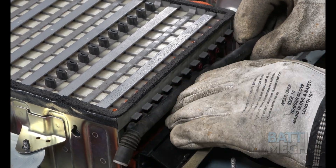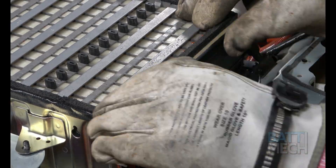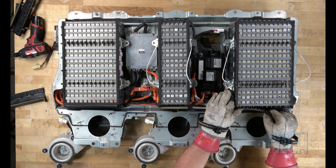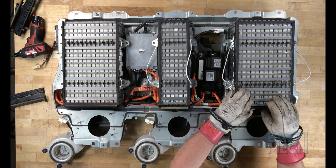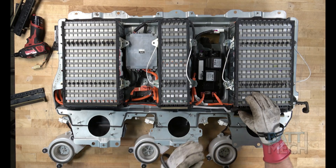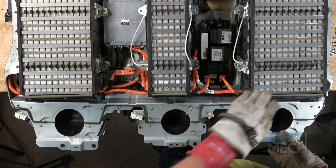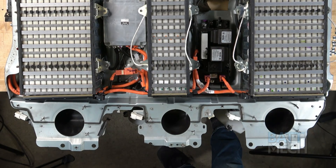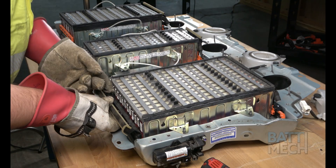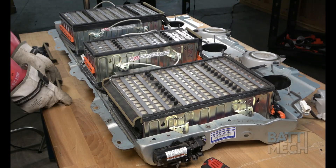Now that the wiring harness is attached, you'll reattach the vent tubes and black wiring harness covers. Continue attaching the vent tubes all the way down. Here's where the black wiring harness covers go on, in case you have forgotten. If you bent the case down in the previous step, now would be a good time to bend the case back up to its more natural position. Back on the opposite side of the battery pack, attach the black wiring harness covers as seen here.